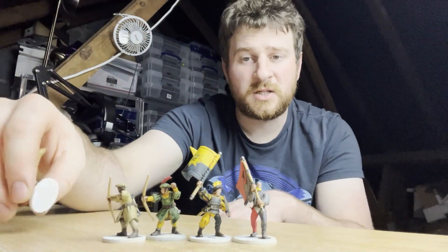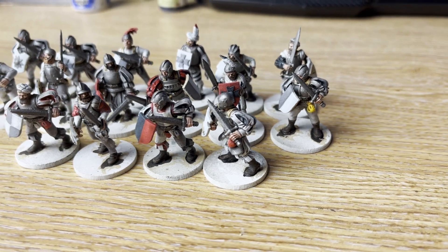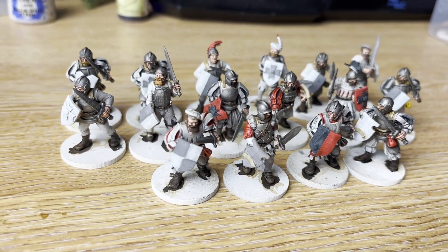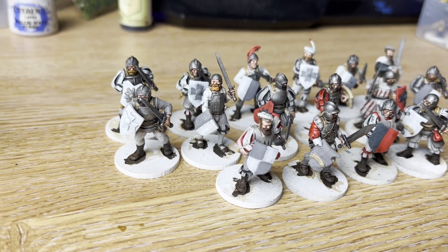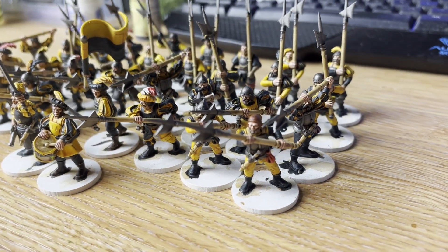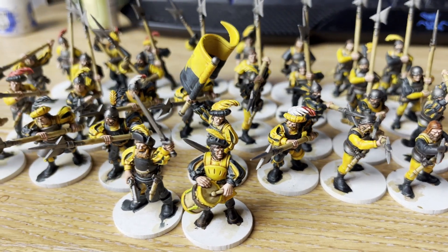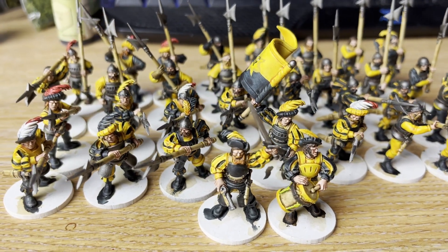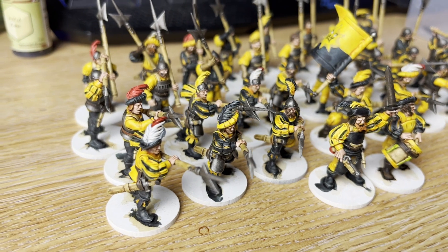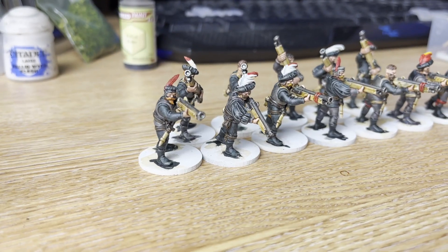I've based them on 25mm circles. For Old World, basing sizes are changing from what I understand — the confirmed change is that 20mm square bases are being upsized to 25mm square bases. So I know I'm safe with 25mm rounds because they can still go in a movement tray with a modified tray insert, which is what people will be doing. Also, I can use these minis for other games like SAGA Age of Magic, or Age of Sigmar — even though they just scrapped the Empire line and brought out Cities of Sigmar with a reworked range, meaning the old rules no longer apply.